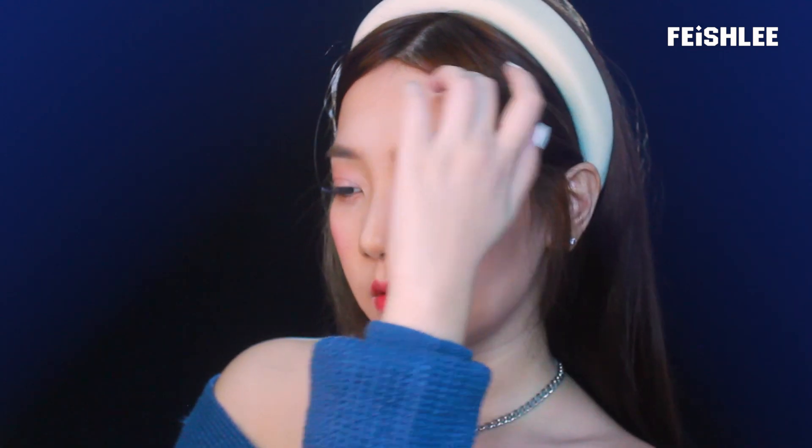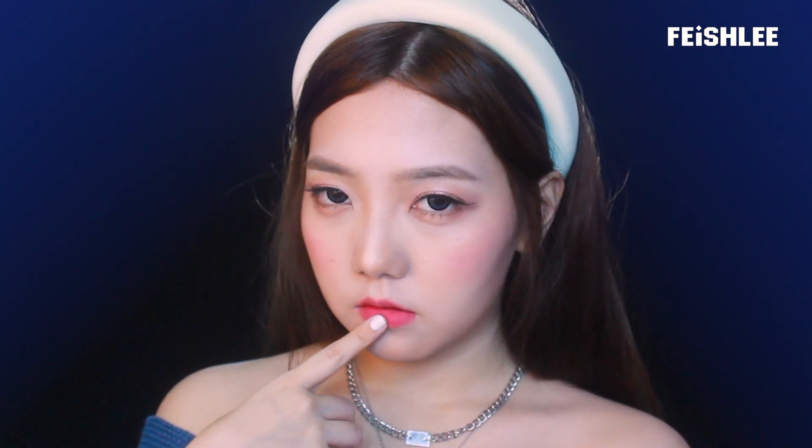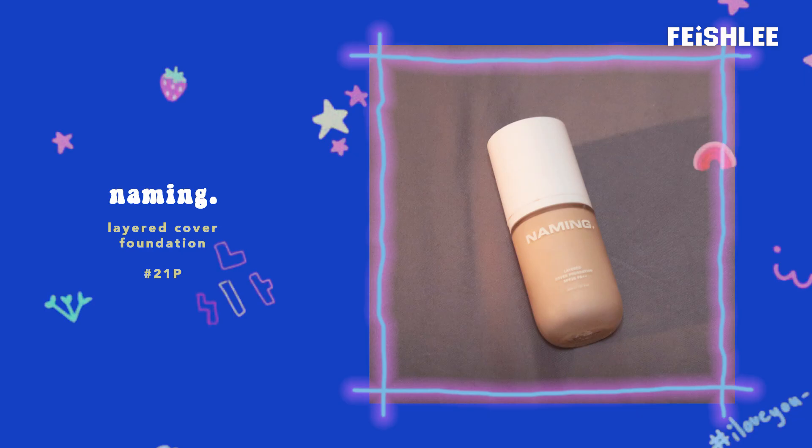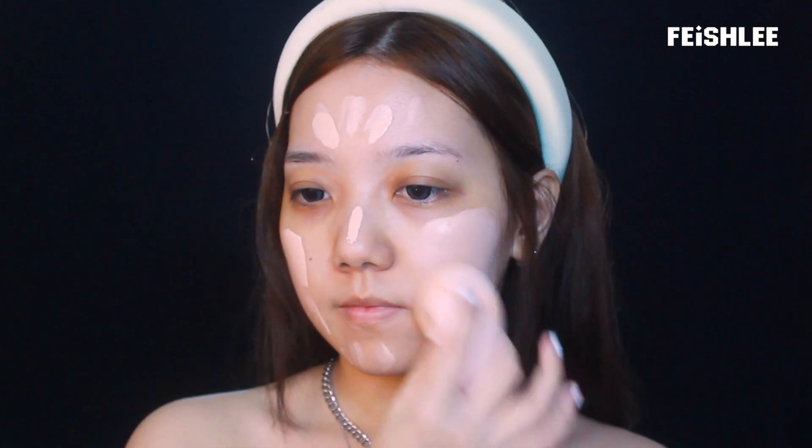Hello everyone, this is Faye. Today I'm going to show you a makeup tutorial inspired by my favorite reference member, Irene's look in the Queendom music video. This makeup look is really pretty and easy, so now let's begin with the tutorial.